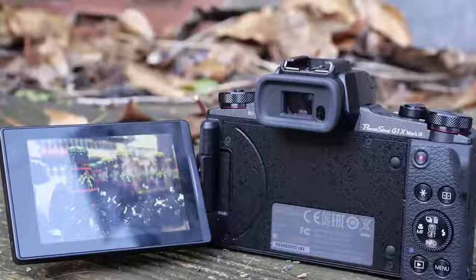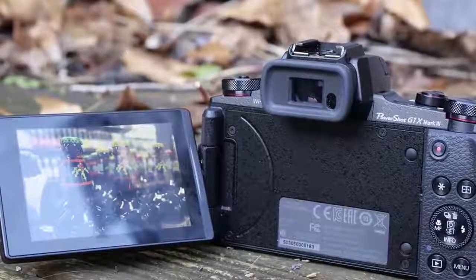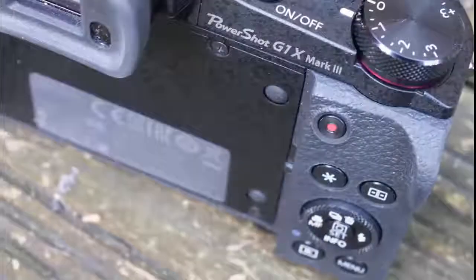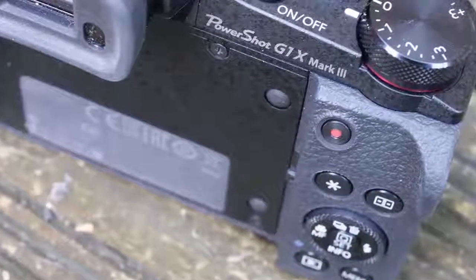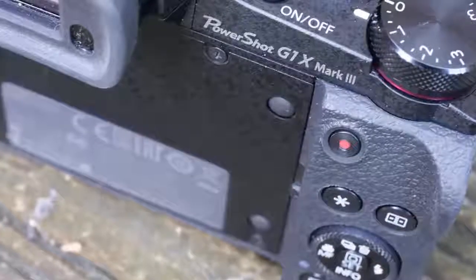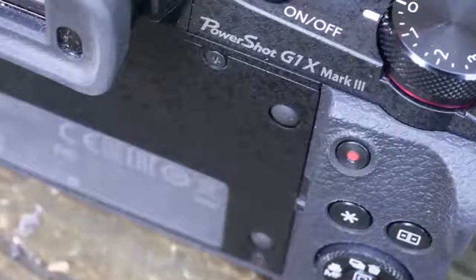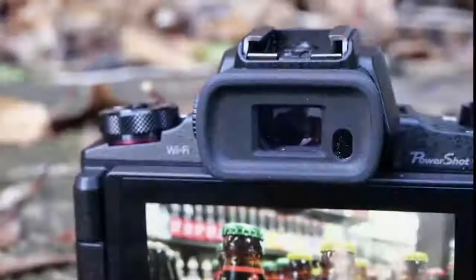Close-up focus is also limited. You'll need to select macro mode manually, as is necessary with Canon compact cameras, but even then the minimum focus distance of 35cm from the lens at full extension isn't exactly macro. Again, that's to be expected with a large-sensor compact.